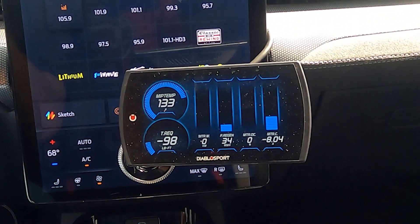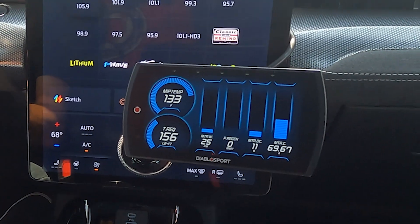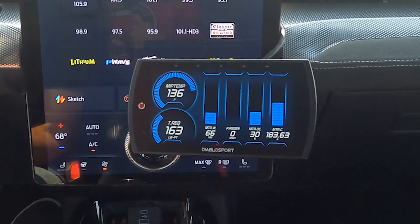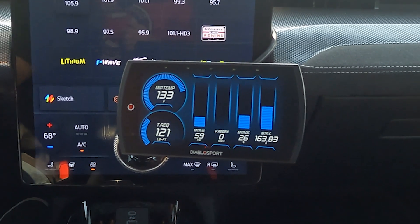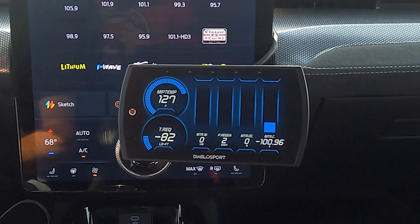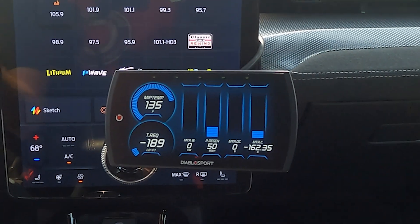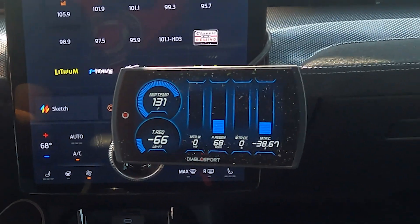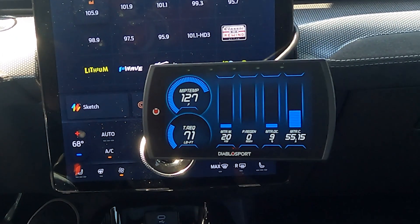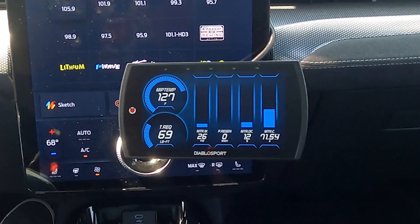The car is in unbridled mode right now, and you can see that when you lift off the throttle the torque request goes negative — an indication that you're going to start slowing down. If you put the car back in whisper mode you'll notice that the torque request only goes to zero when you come to a stop, which is why the car will seemingly roll forever as if it's in neutral. If you switch to one-pedal mode you'll see the torque request go very negative, which is why you get so much braking effect when you lift off the throttle.